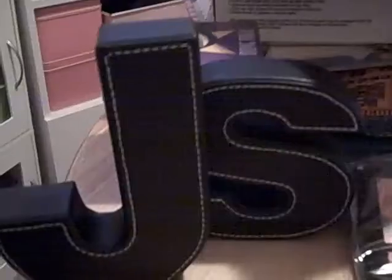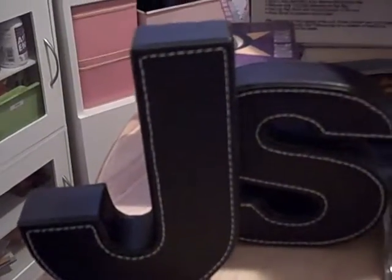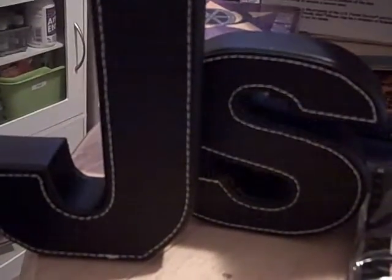I picked up two of the faux leather letters — the J and the S because those are my initials. I think Megan had these on her video too. My S is actually upside down, but anyway those are my initials.